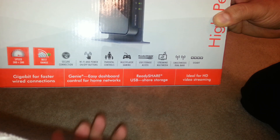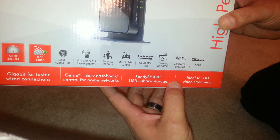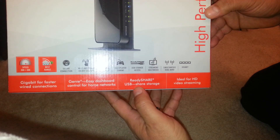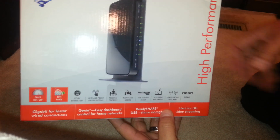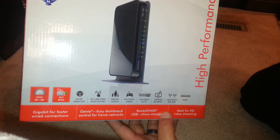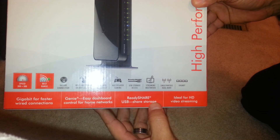That happened to me already with a different router. Some routers that have a USB port in the back but don't say ReadyShare or USB share are basically intended for using a printer or a fax. So you have to make sure it says USB share storage or ReadyShare.